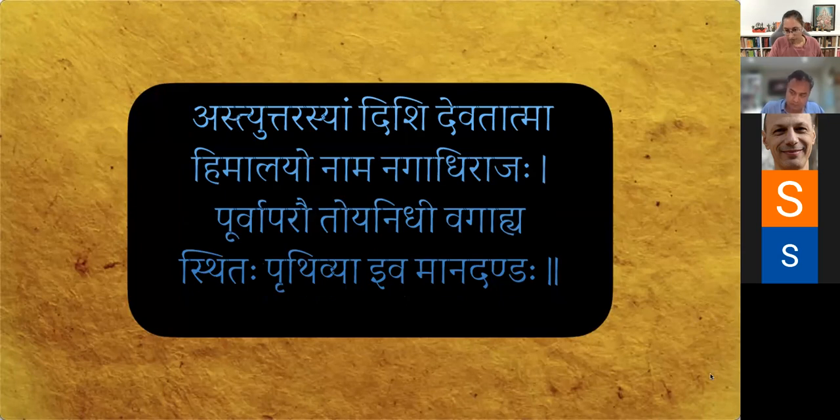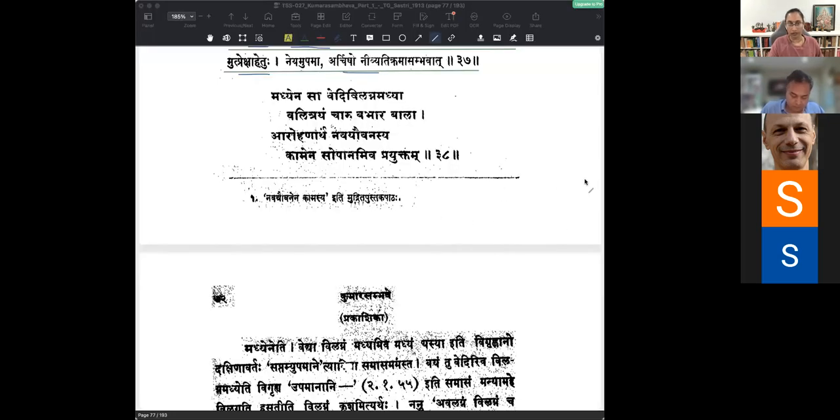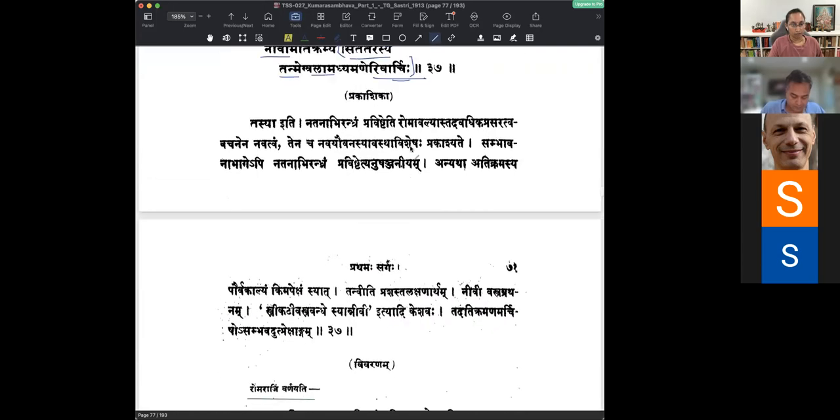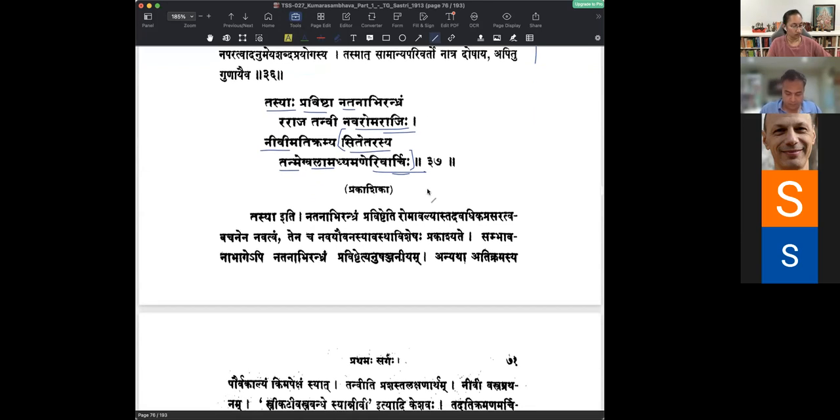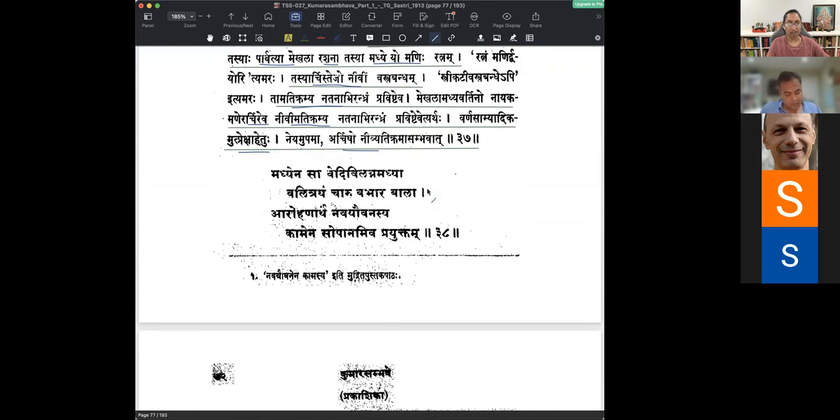This Shloka is a verse about her Navaroma Raji. He described her Romaraji and now we move on to her Madhyabagam, which is the waist portion. The verse reads: Madhyena Sa Vedi Vilagna Madhyaya, Valitrayam Charu Babhara Bala, Arohan Artham, Navayavvan Asya, Kamena Sopanam Iva Prayutham.